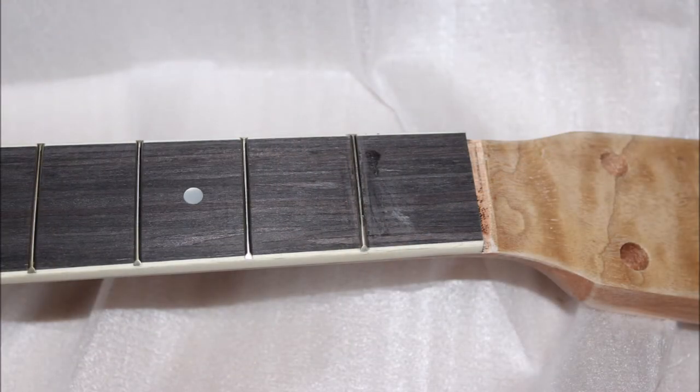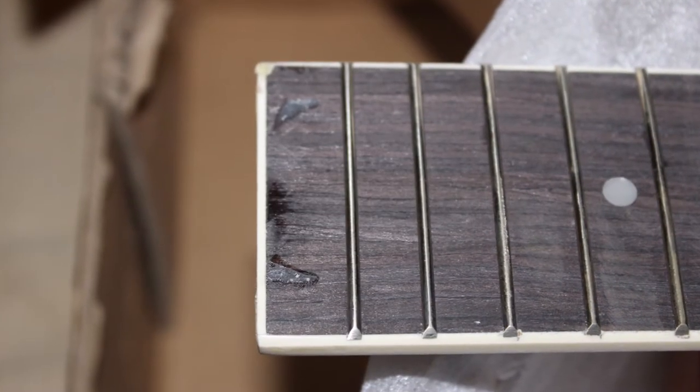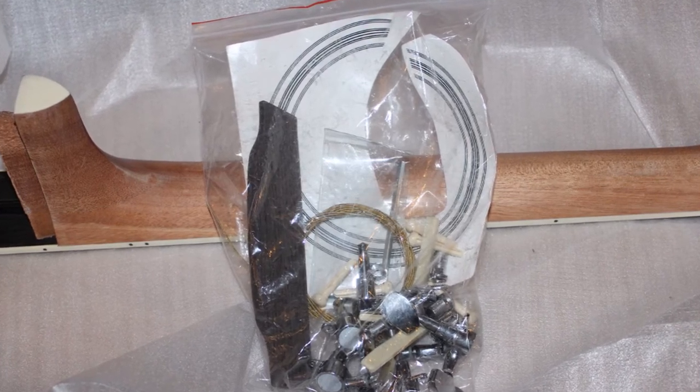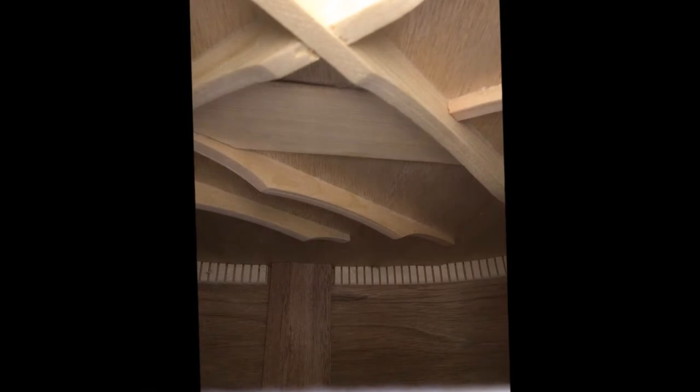There are some rough spots here and there that need to be cleaned up with sandpaper, but that's normal with any kit build. There's the parts bag — the bag of goodies. I managed to slip my cell phone inside the body and get a couple of photos of what it looks like from the inside. It's not Martin perfect, but it's not bad — I've seen a lot worse from off-the-shelf guitars I've worked on in the past.